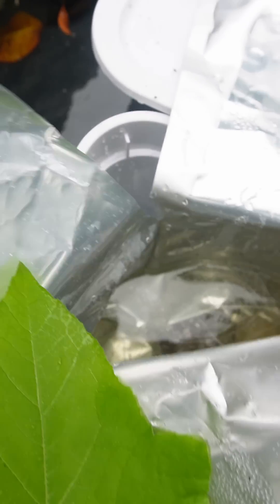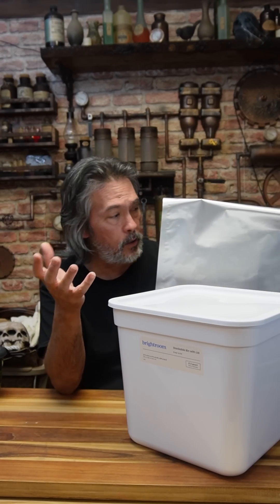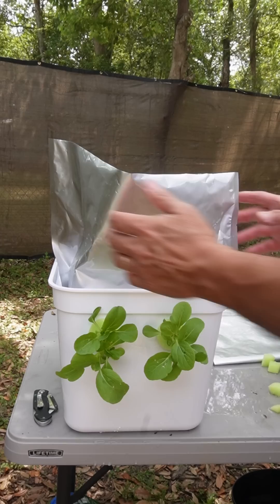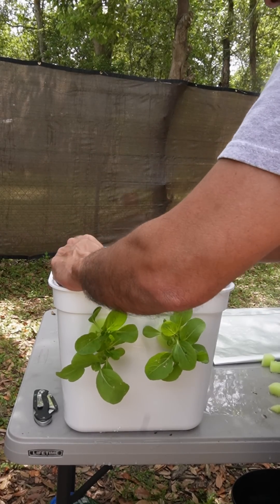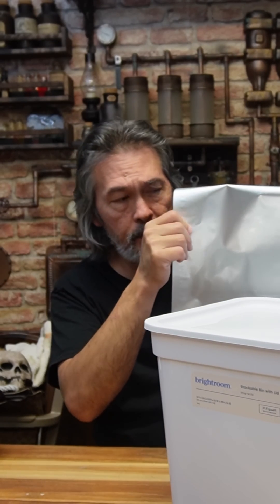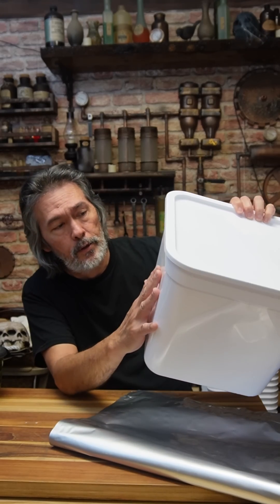To make it easier to handle so the bag doesn't move around on you, I fill up the outside — in between the plastic wall and the mylar bag — with regular water. When that's filled up, the mylar bag becomes buoyant. Instead of having two or three gallons of water shifting weight around, filling the outside with water means the bag is basically just floating in there.